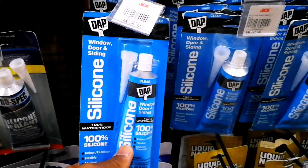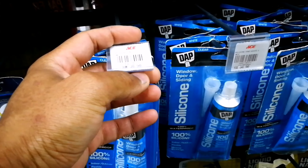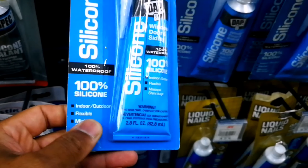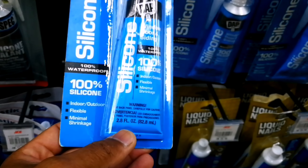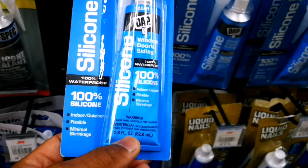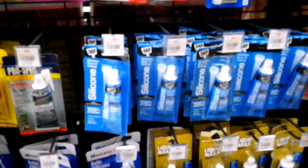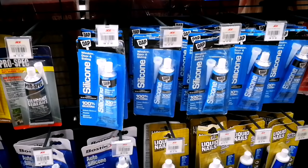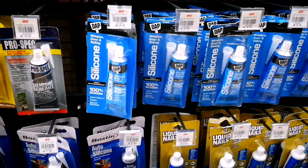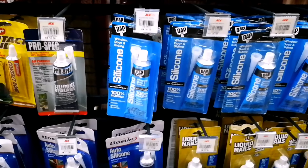As you can see, for the same tube size — 82ml — it costs 38.90. If you cut it with a one-to-one ratio with mineral spirits, that will give you 160ml from one tube.